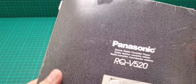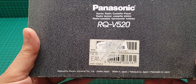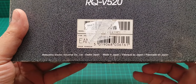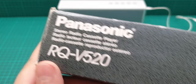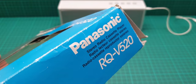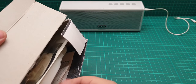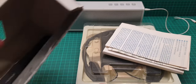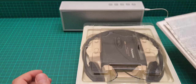On the top there is nothing special. On the back it says Panasonic RQV-520 stereo radio cassette player, Matsushita Electric Industrial Co. Limited, Osaka Japan, made in Japan, and so on. At the bottom and on the sides it says the same. So I'll get everything out of the box - there is not much in it.